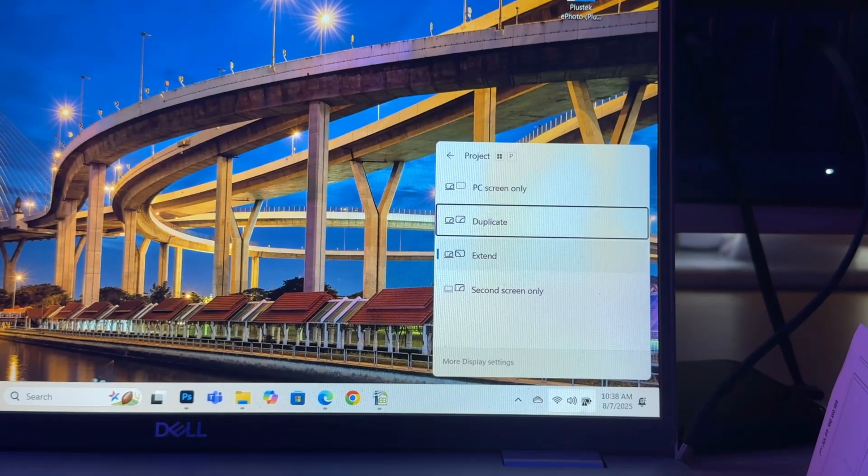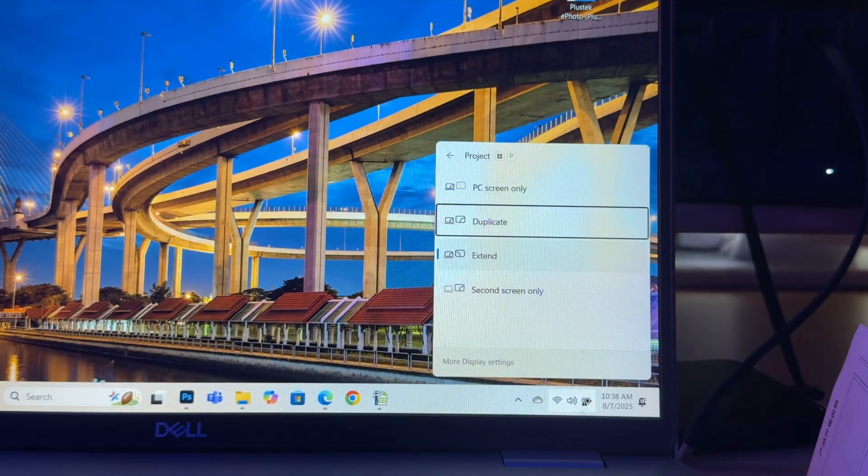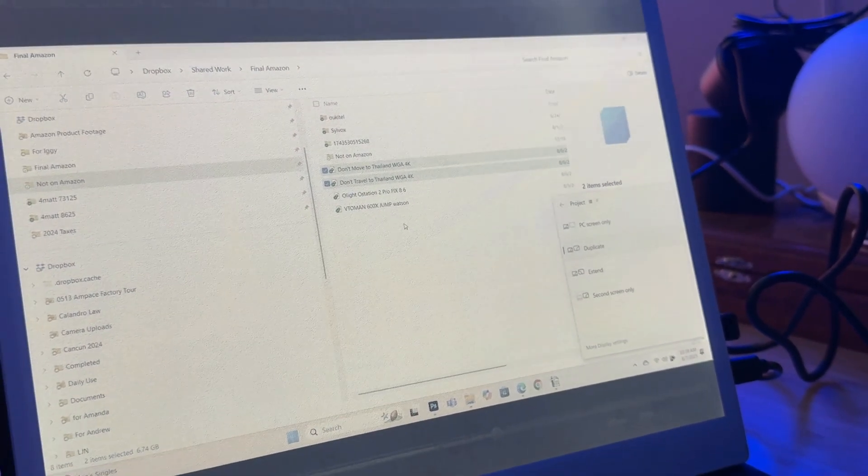You may be asking how easy is this to set up. I just use USB-C, but you can use HDMI as well. Then you hit Control-F8 and you can pick whether you want PC only, duplicate your screen, extend the screen, or second screen only — so you only have one screen on and can close the laptop lid. It's a really impressive design where you just hit one button and it automatically copies the data over and you can see your screen perfectly.